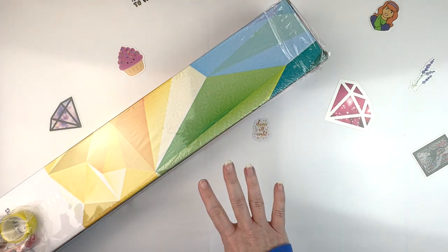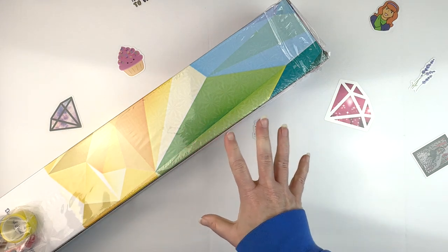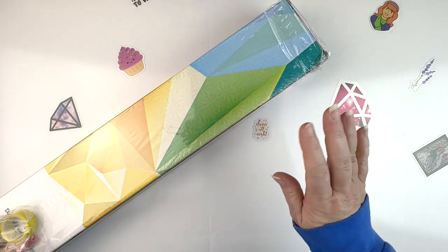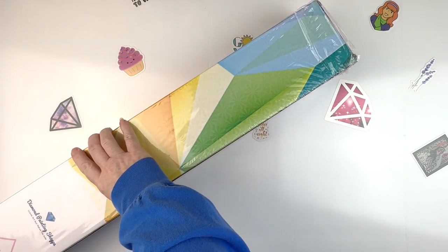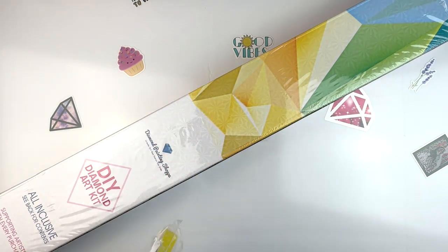I'm probably going to have to do the same thing that I did with the Oraloa unboxing. We'll be here for a bit to kind of open it up and see what's what, and then we'll move to the table where I can kind of show you the whole canvas laid out. So this is a canvas from Diamond Painting Shop and I'm excited, so let's dig in.